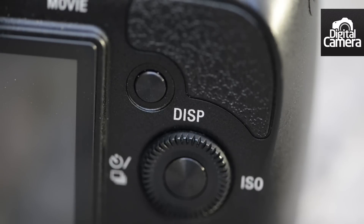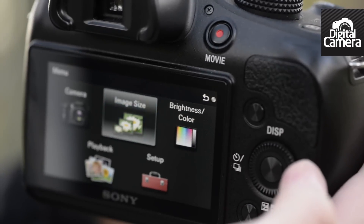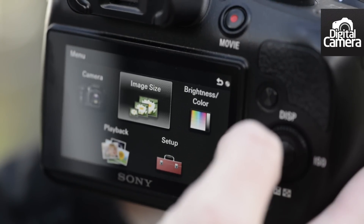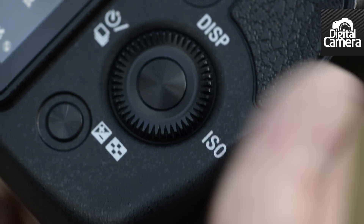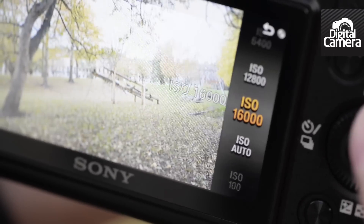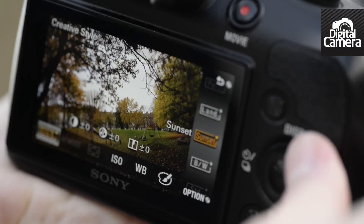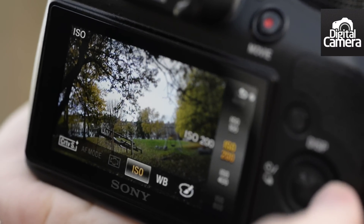By default, one of the buttons accesses the main menu, which is the standard NEX menu system, which we've found can be a little frustrating to use at times. Another default option is for the right directional key to access ISO, but you can change this to access a kind of quick menu, which also includes sensitivity. It's a useful menu which can be customised to include the settings you find yourself changing most often.